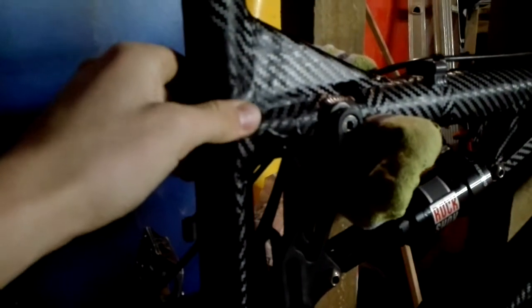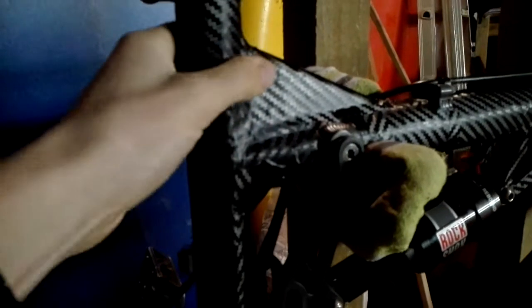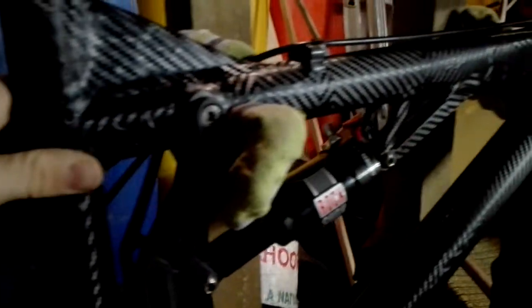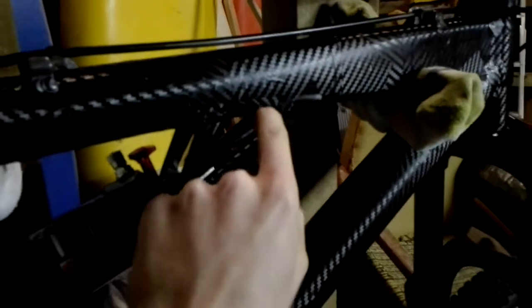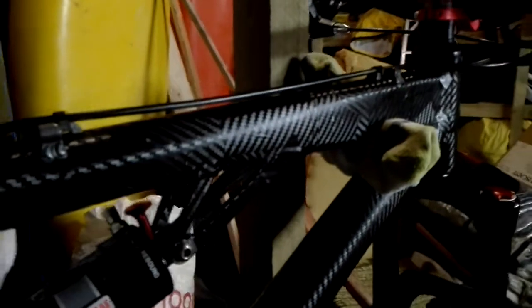So I spent a couple of nights, hours out here, wrapping this bike with a hairdryer or a heat gun, stretching and flattening out this carbon fiber wrap. It's a hard job, man. It's mongrel layers to put on. I probably wouldn't do it again. I don't know how well it's going to hold up to getting dirty and getting washed and all that sort of thing, but we'll just have to wait and see.